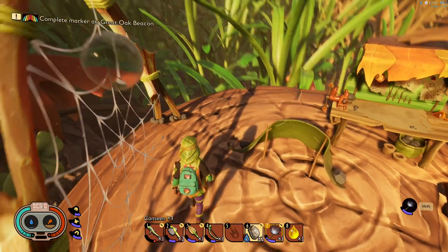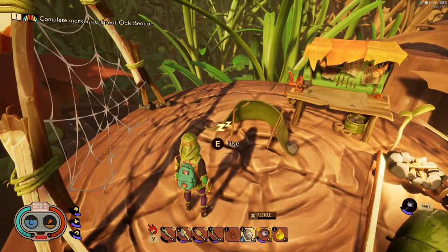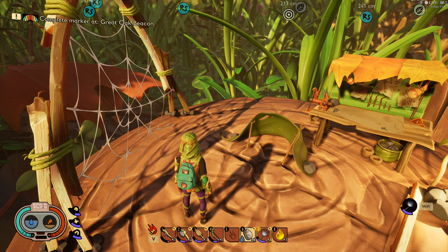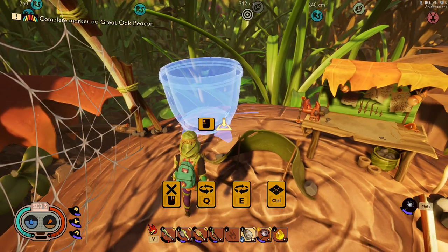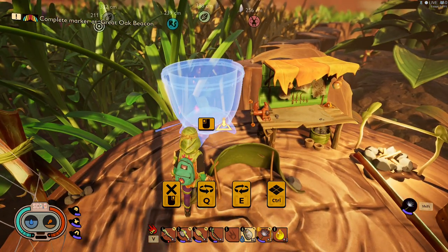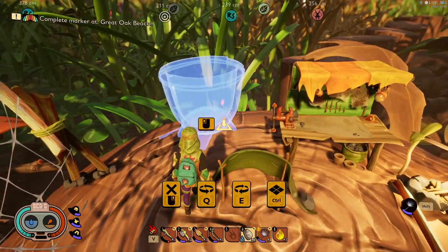I need to drink some first, then we're gonna go ahead and build the water container. I had one here earlier but it was kind of backwards so I'm gonna build it again. You just need three acorn shells, woven fiber, and cloverleaf. Once you construct it, go ahead and place it.